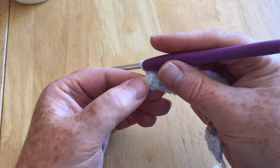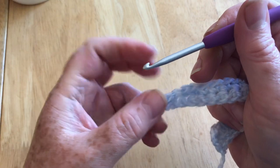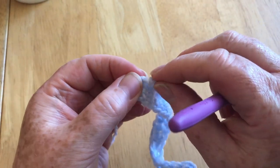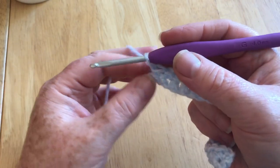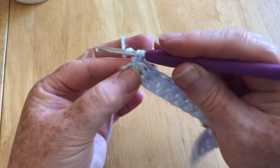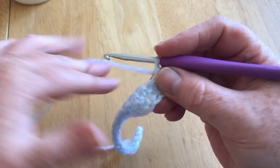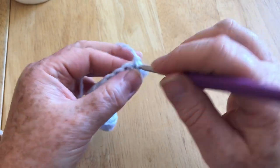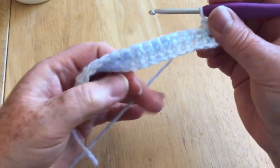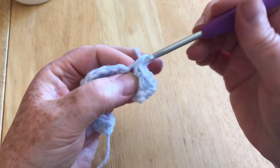At the end of this next row, do one in the last stitch, then chain and cinch it down. At the beginning of the new row, do two stitches in the first stitch again. So we're going to do an increase at the beginning of every row. I'll pause the video and catch up with you at the end of this row.